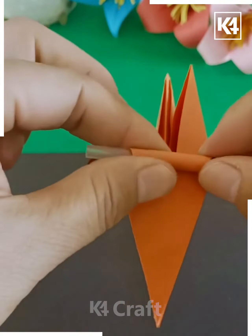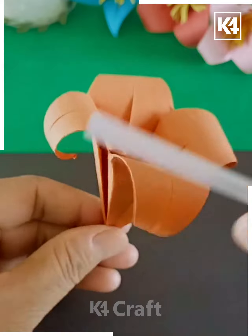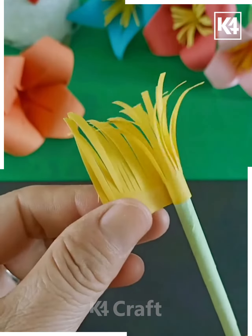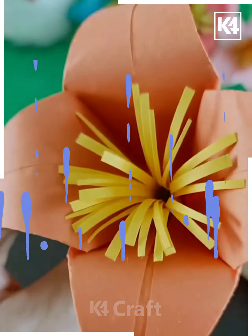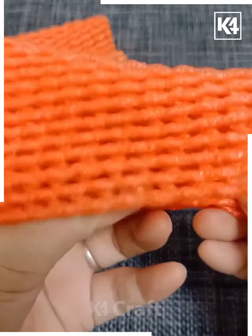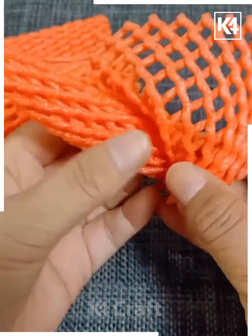This is gonna look absolutely amazing. Decorate the flower in this way — keep it inside the flower and get the leaves attached. Isn't it cool? Keep on proceeding.